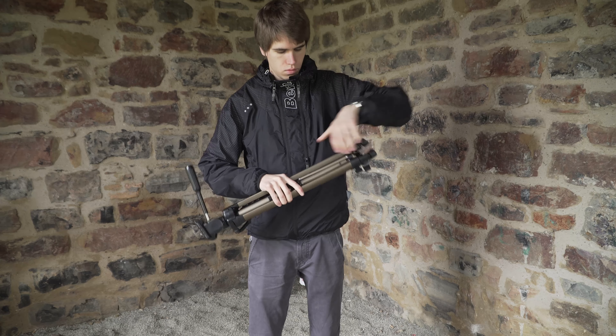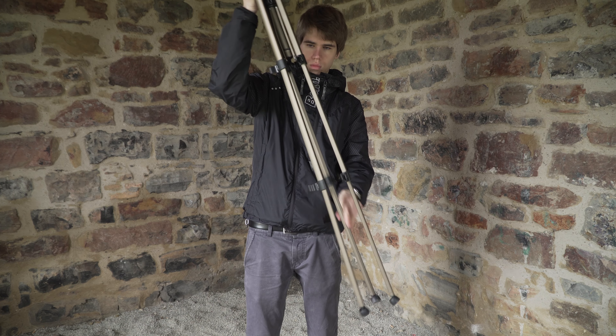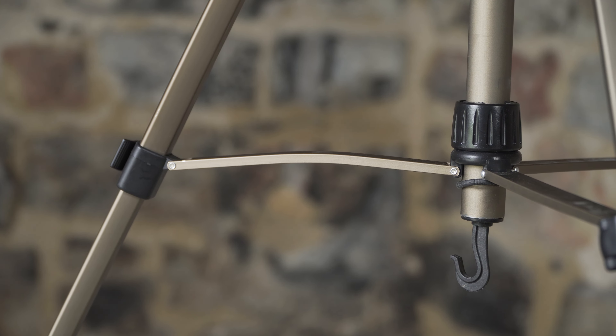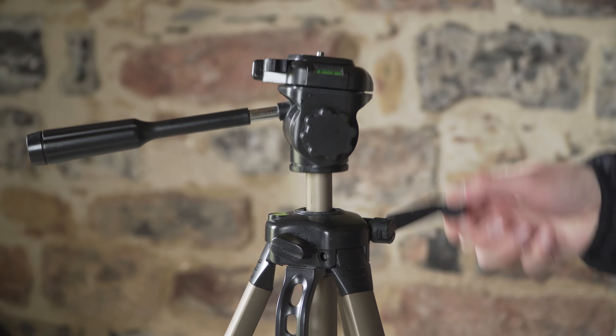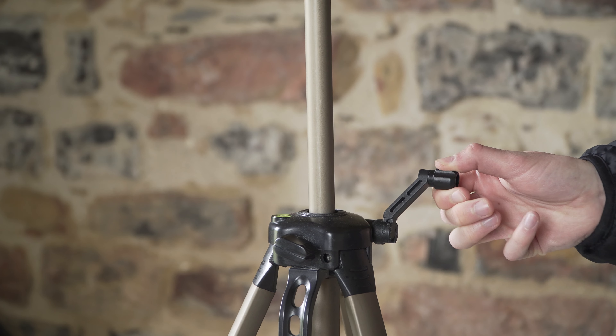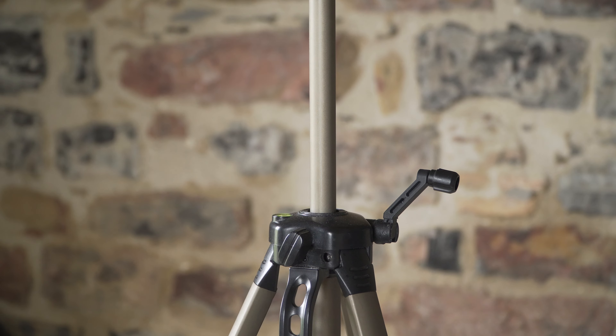The legs are super easy to unfold, even after doing it hundreds of times. You can see a few beat-ups on the tripod legs but nothing too bad. To extend the tripod further you have to turn that thing, which is kind of funny — it's not the most practical way, but it works, and once you secure it again it won't move.